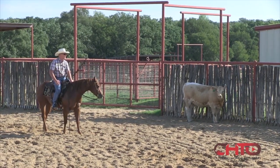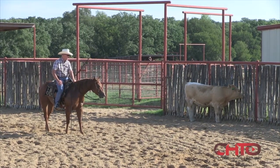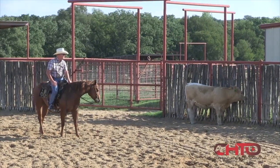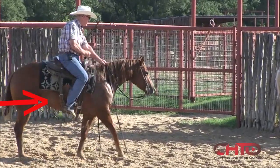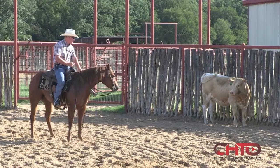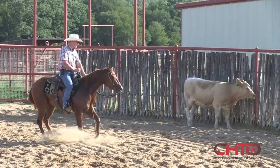The other side is where we have a little more work to do. So I'm going to use a little offside foot — my right leg back. I'm going to shift it back and step to that cow. Off that cow, got her looking — offside leg — you can see me pull that leg back.